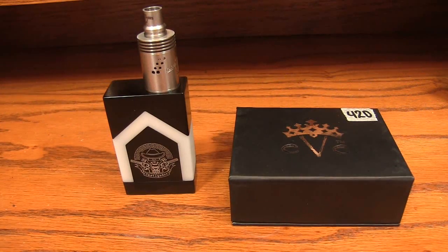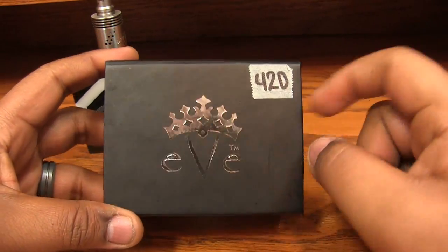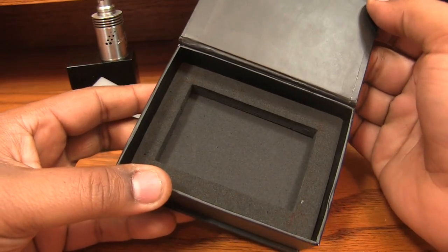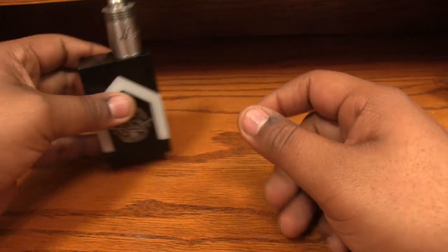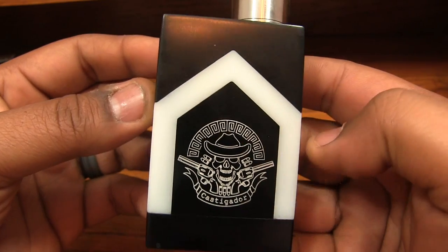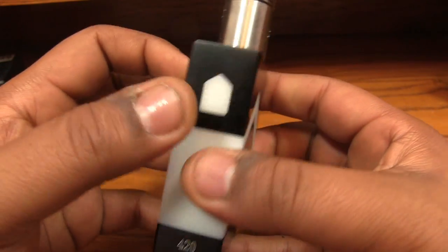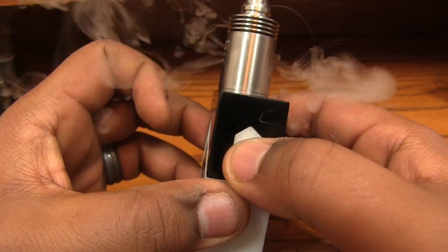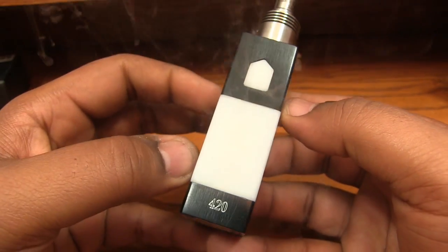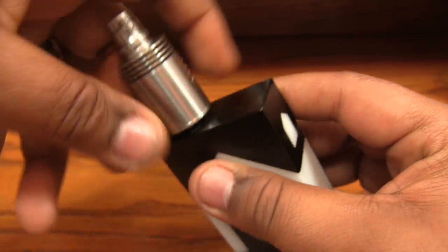Up close with the Castigator box now. First, the packaging: number 420 — that was awesome, Emperor Vape East. Simple little box, flip it open, box is in there, no fuss no muss. As for the main star: you've got a couple of guns, bullets, a cowboy hat, and some Aztec-style stuff on the logo. Some people will like it, some won't, but I think it looks cool. The Delrin button works great every time you push it, and your serial number is right down here — mine is 420.